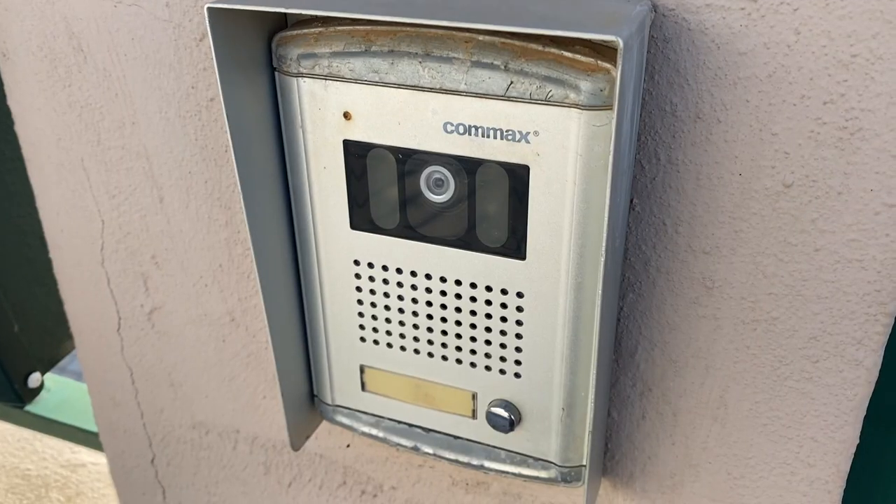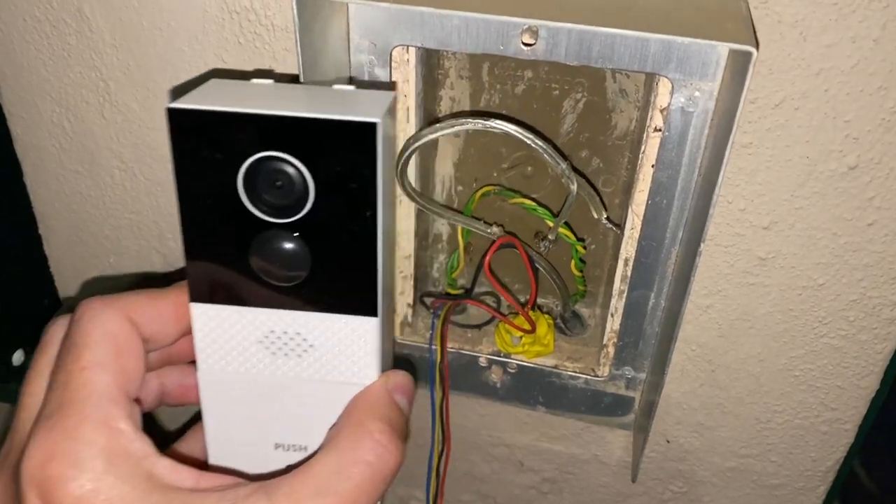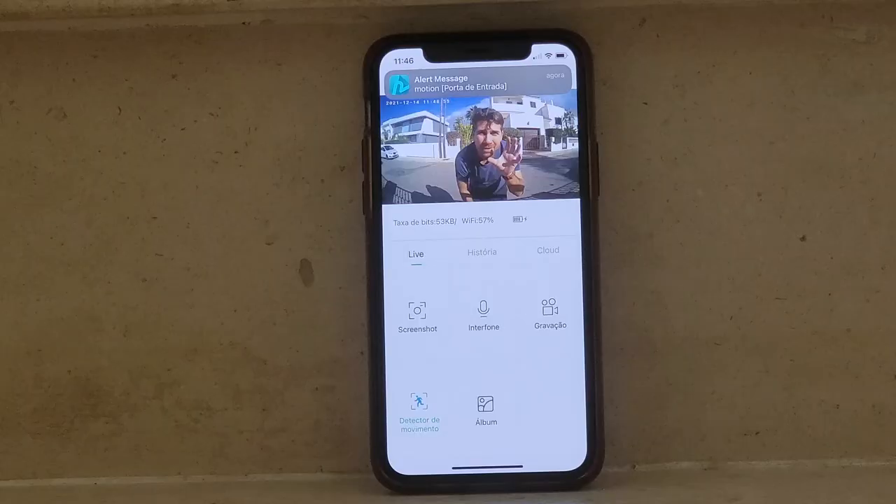What we are going to talk about on this particular video is: the installation, the way that it functions, and finally limitations and the application itself. In terms of installation, it's pretty straightforward and easy, but this will depend on your own situation. If you have just a plain wall where you want to place a wireless system, it's pretty straightforward — just two screws, put it in, place the chime anywhere inside the house, and that is it.